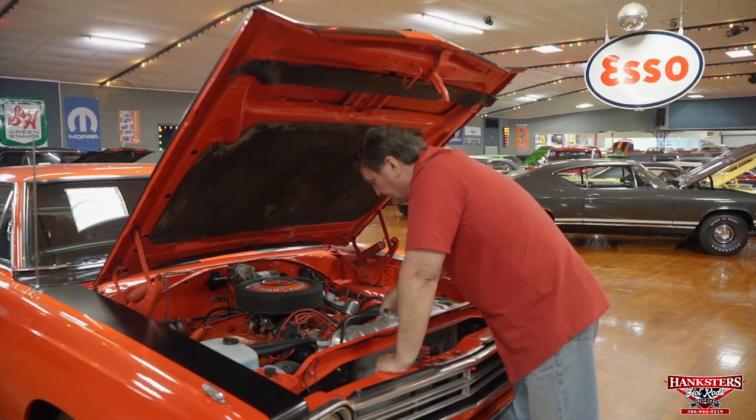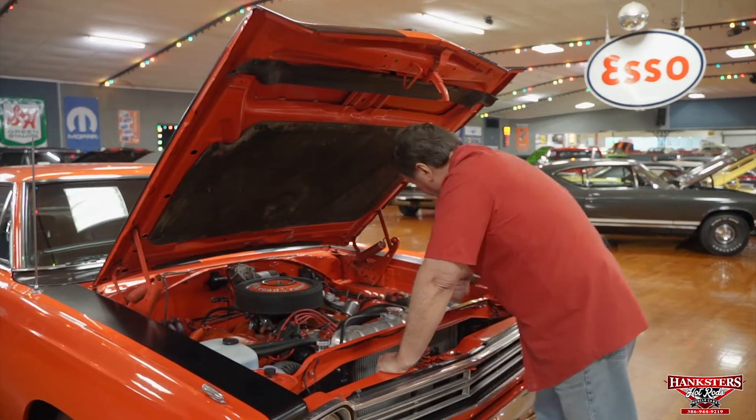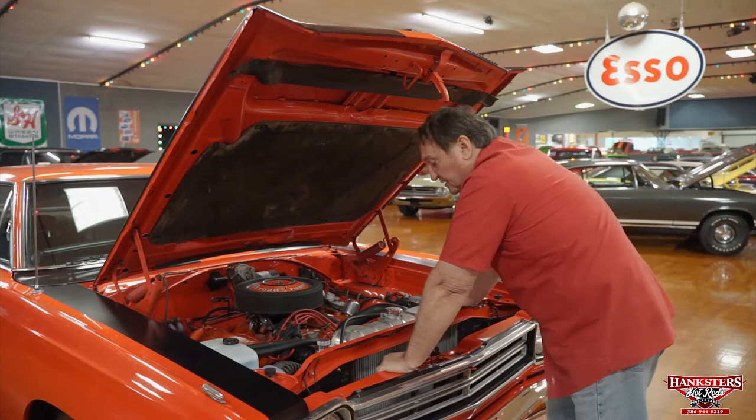Instead of a conventional fan, they chose to put two high-flow electric fans that are thermostatically controlled on this vehicle, so you have no overheating issues whatsoever.